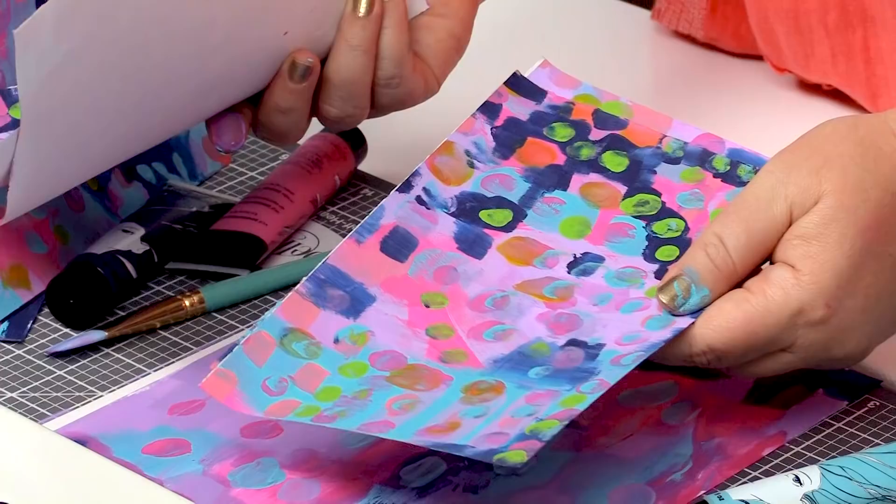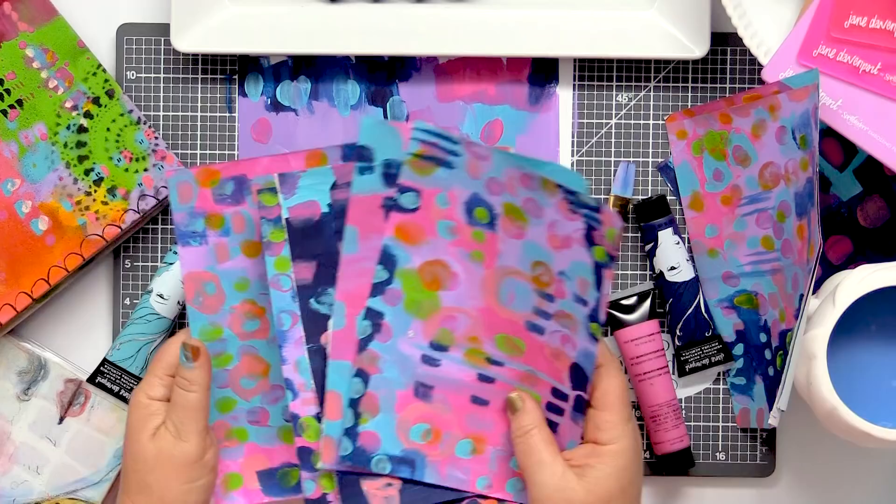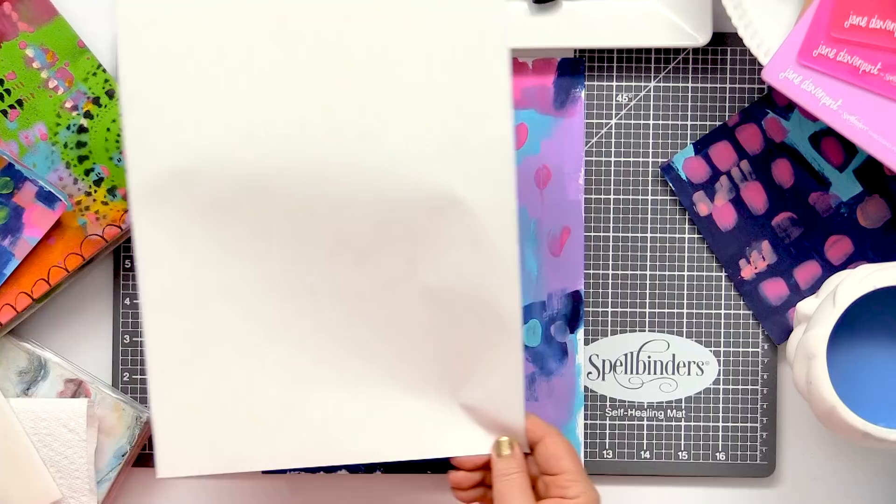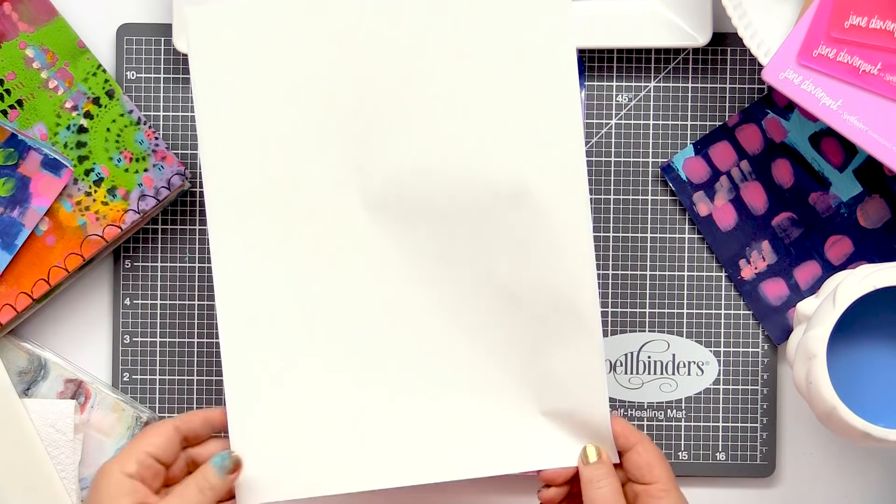Now I want to make this a giant sticker. I can just add one of these mixed media adhesive sheets. This is a double-sided sticky sheet. I'm going to peel off the back like so.